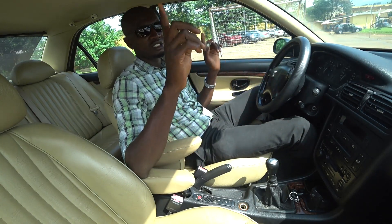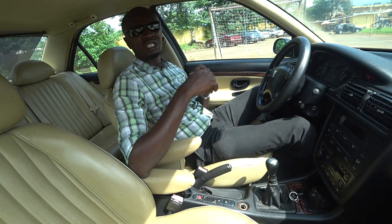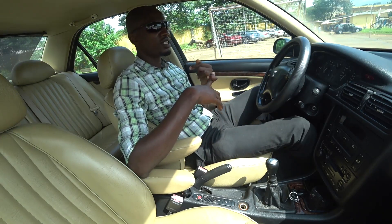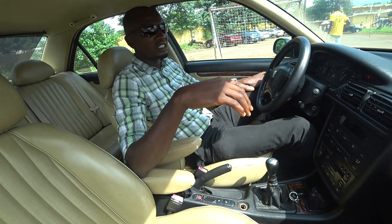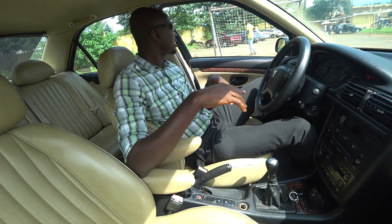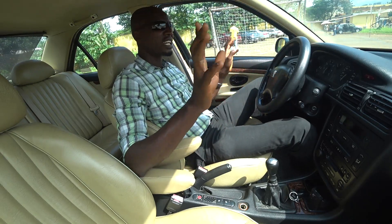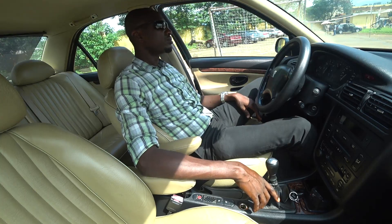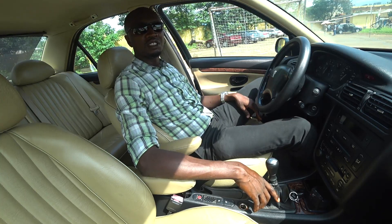I think it was the 407 VCS coupe that had the manual gearbox in VCS last - that's the last manual gearbox Peugeot cars ever had. I think maybe 2009 or 2008 is when they ended the production of the manual in that car.